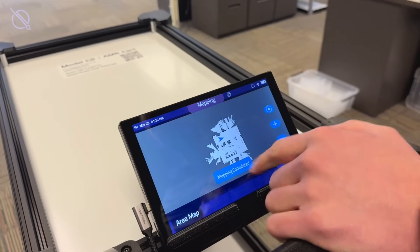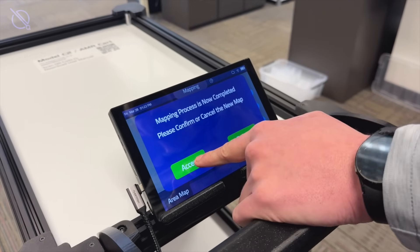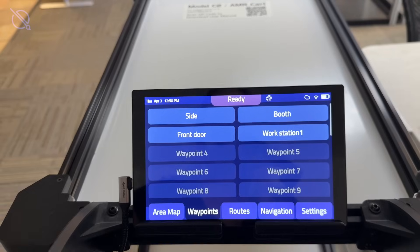When your map is completed and saved, you're ready to move on to the final deployment step: setting your waypoints.